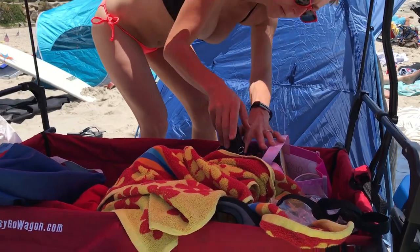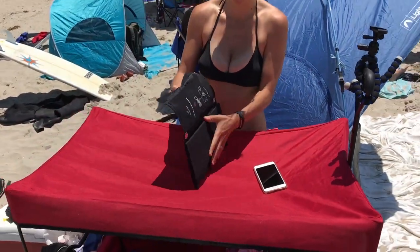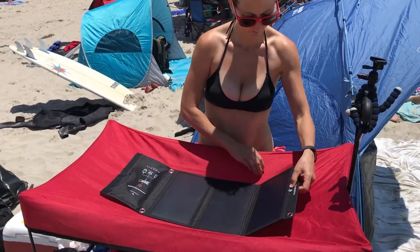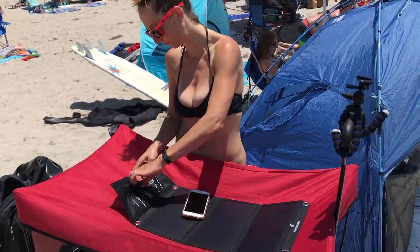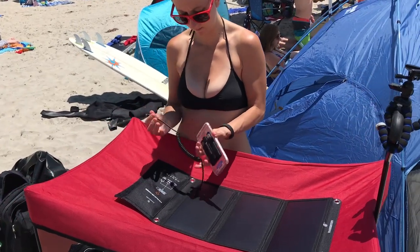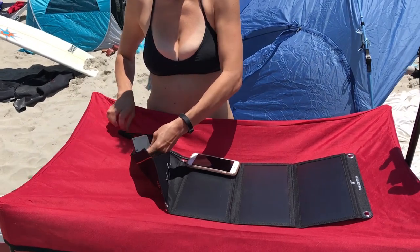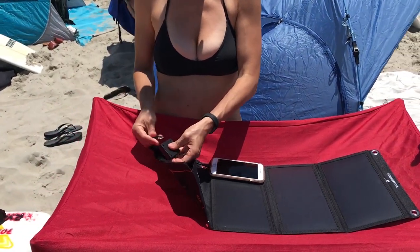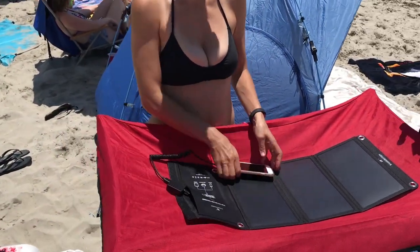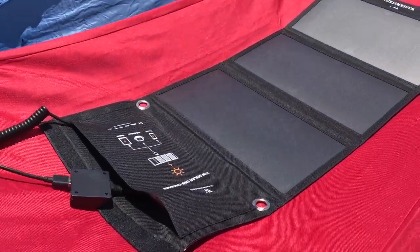Last month we took it to the beach. I asked my wife to give a demo. As you can see, it's nice and compact. Taking it out of the bag, undoing the Velcro lock, which opens up into three panels. Inside the pouch we have our cable for charging — pull that out, plug one end into our device, plug the other end into the USB port on the charger, and to keep our phone safe from the sun, we stick it back into the pouch. We found that to be the best method for charging our devices.